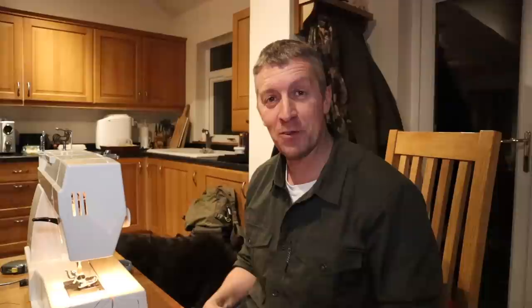Thanks for watching. If you enjoyed it, give us a thumbs up. We've just hit 5,000 subscribers — how has that happened? It's gone mental in the last few weeks. I really appreciate all the support, it's been fantastic and it's just growing and growing. So if you've enjoyed it, give us a thumbs up, subscribe if you haven't done, give us a share, and thanks a lot — we'll see you out there.